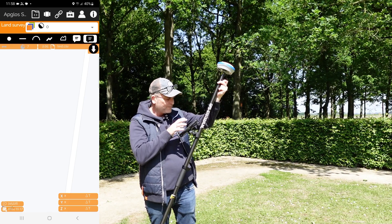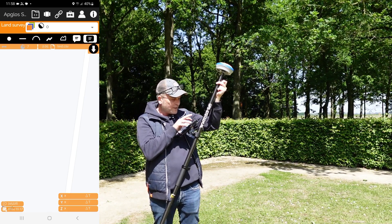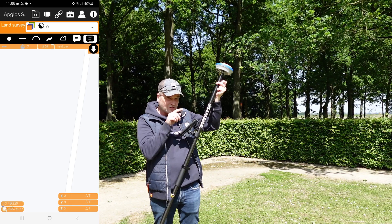What we do once we open the app is press the connection button, which looks like a chain.